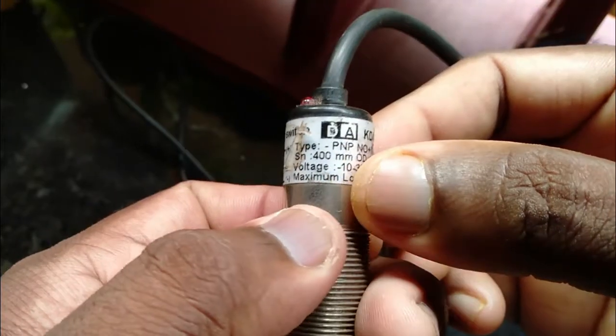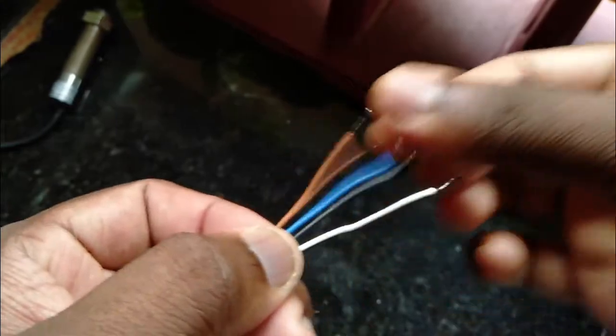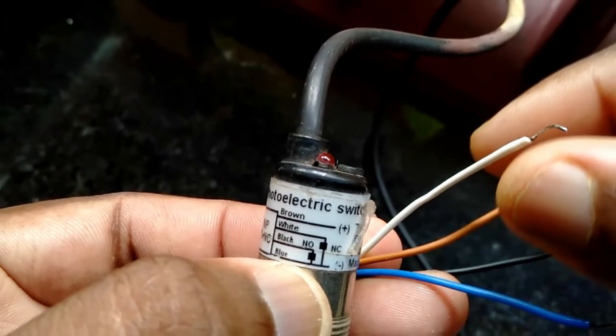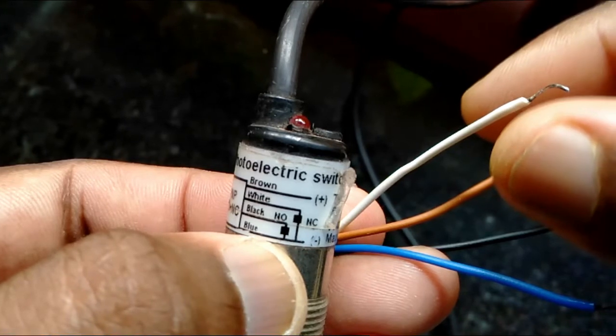It's a 10–35V DC range sensor with 4 wires. The wires are: brown positive, blue negative, white and black output. White is NC and black is the other output.